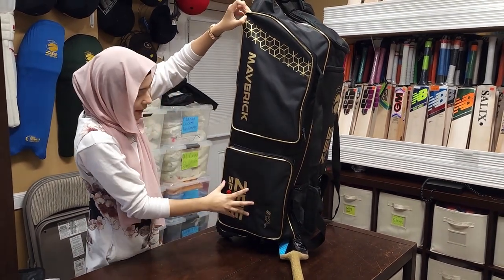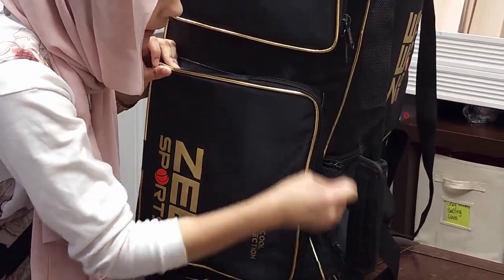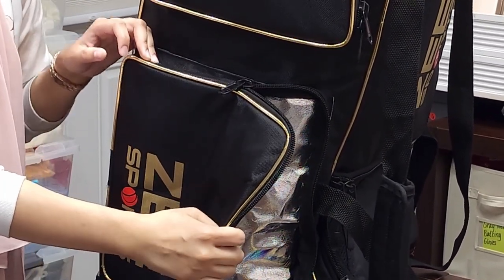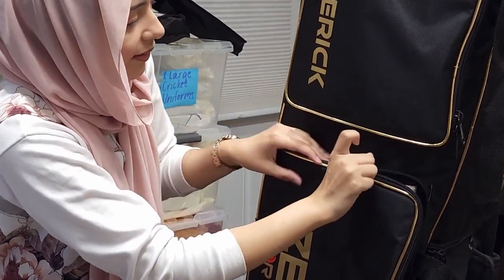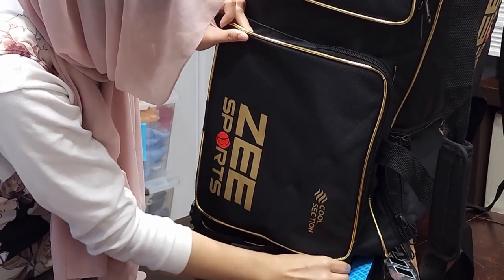This is the cool section, which is what I love about it — this side is insulated on the inside so you can put your drinks, your sandwiches, anything cold in there and it'll stay cold all day long. So you don't have to worry about it getting hot. After the game if you're wanting a drink, it'll be nice and cold for you.